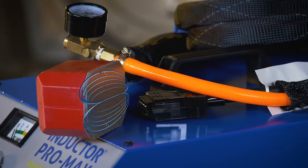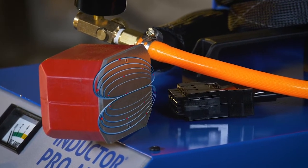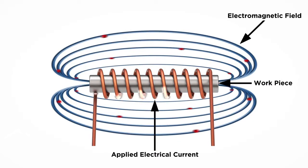This attachment's magnetic field bounces back and forth from pole to pole and is strongest in the middle. The closer the object being heated, the faster it will heat. Heat is also created through the resistance of current through its load.